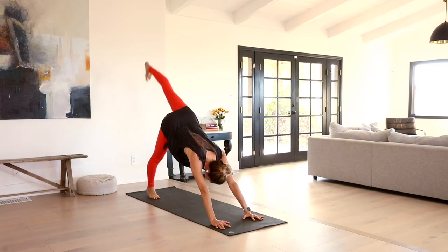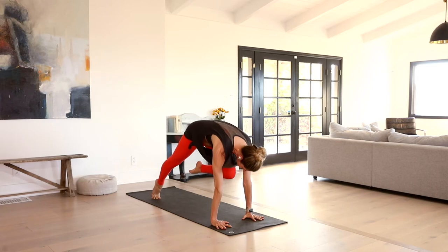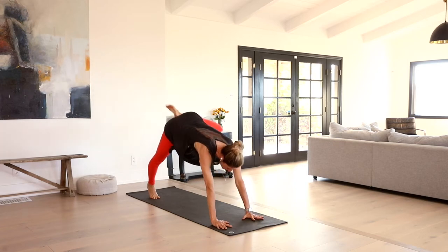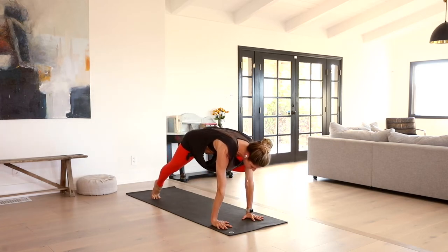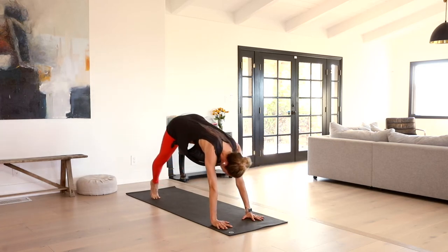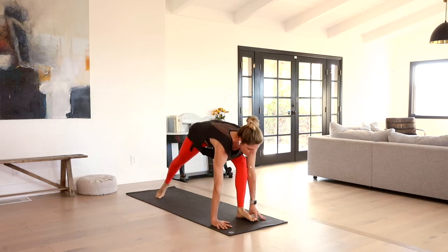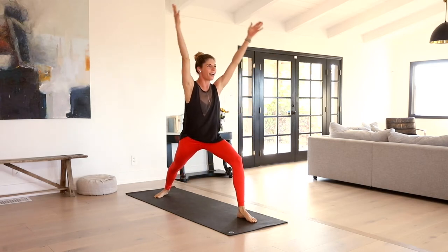Before we inhale, left leg up to the sky. Exhale, draw the knee to nose, pull the heel towards the glute. Inhale, send it up. Left knee, left elbow nice and high. Inhale, stretch it up. Exhale, lightly slip it through warrior one. Back heel releases down, arms sweep high.